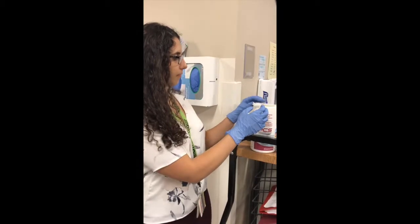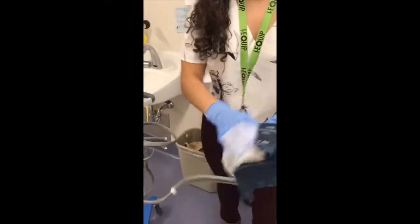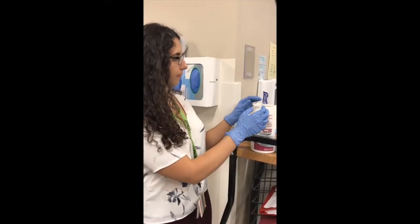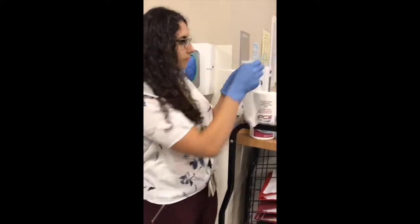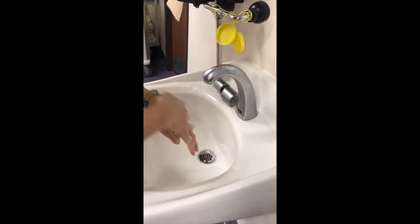To clean the blood pressure cuff, first put on gloves, then taking a PCS 5000 wipe, apply rigorous pressure to clean the inside of the blood pressure cuff. Next, taking another PCS 5000 wipe, clean the outside surface of the blood pressure cuff, being sure to apply rigorous pressure. When finished, be sure to dispose of gloves and perform hand hygiene.